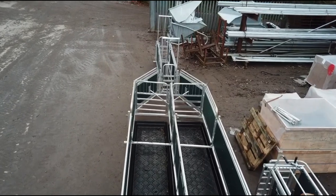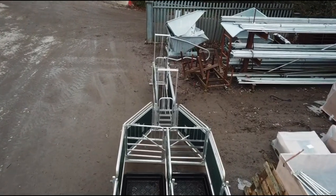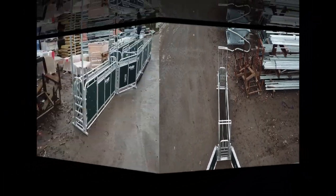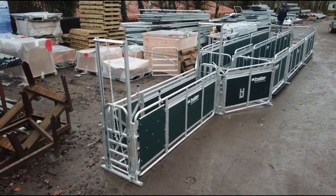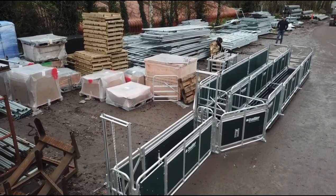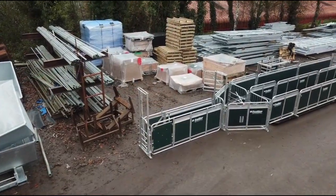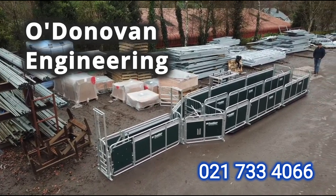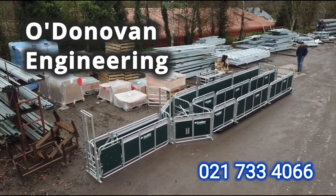The new Pratley system we purchased would do the same job with one initial water fill in approximately 3 hours. We costed up different systems before choosing the Pratley, and the Pratley turned out the most cost efficient, especially when TAMs were taken into account.